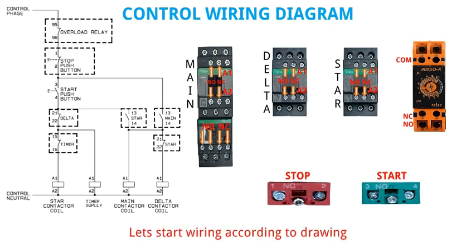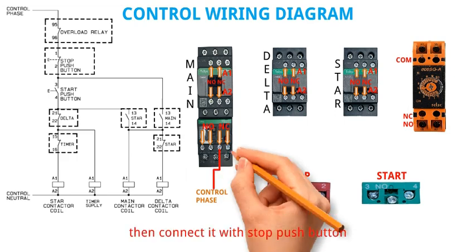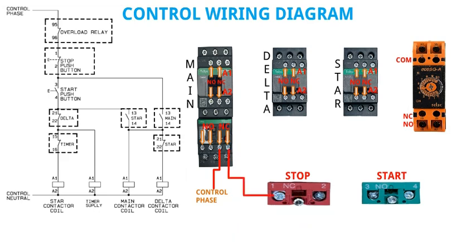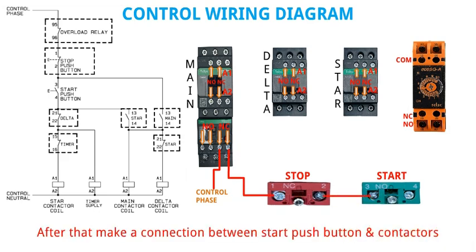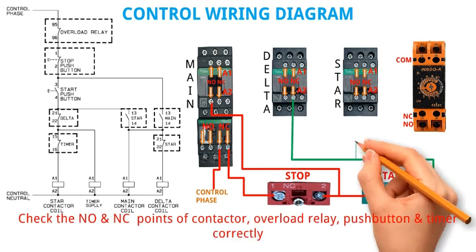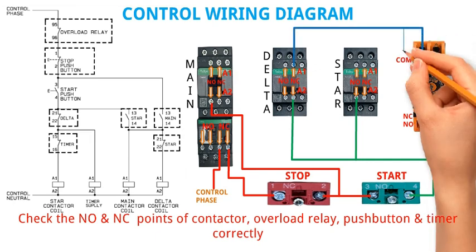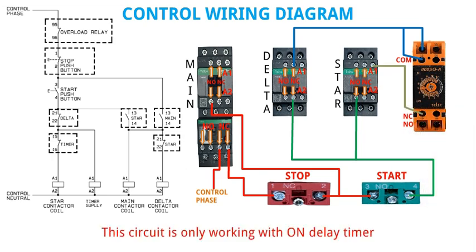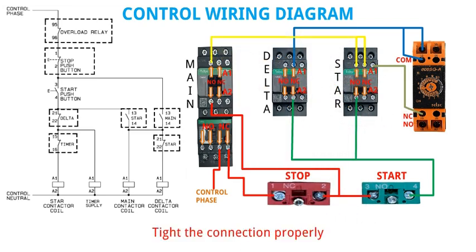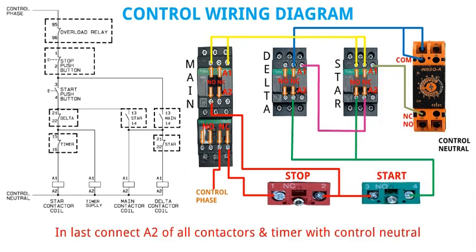Let's start wiring according to the drawing. First connect overload relay NC point with main control supply. Then connect it with stop push button. After that make a connection between start push button and contactors. Check the NO and NC points of contactor, overload relay, push button and timer correctly. This circuit is only working with on delay timer. In last, connect A2 of all contactors and timer with control neutral.